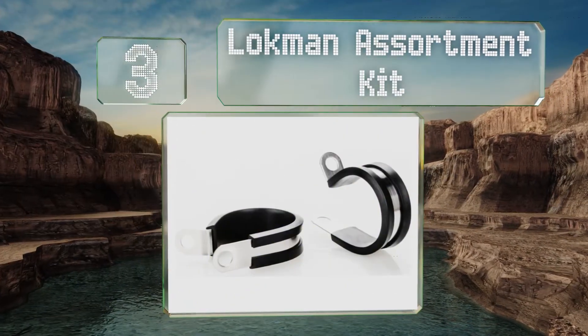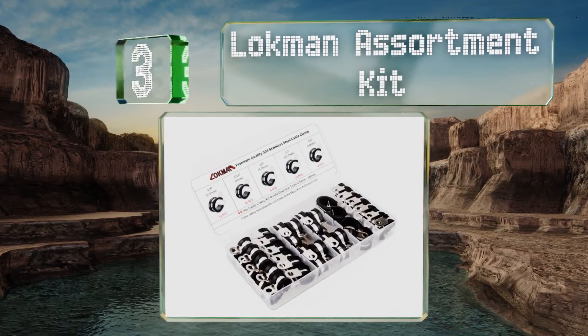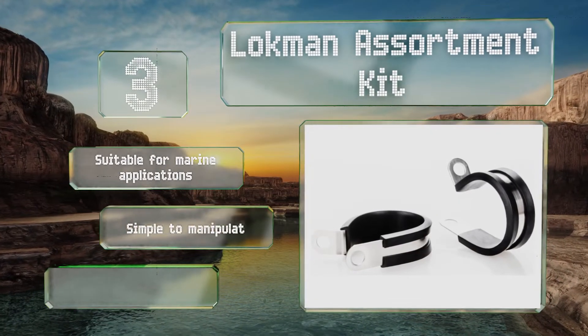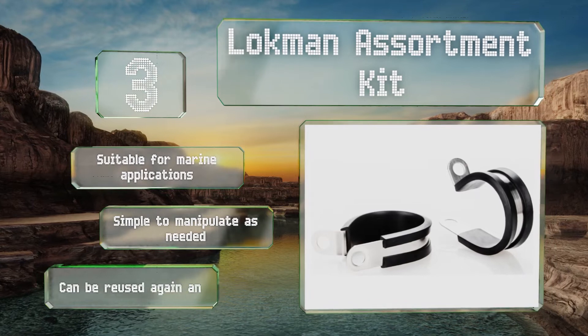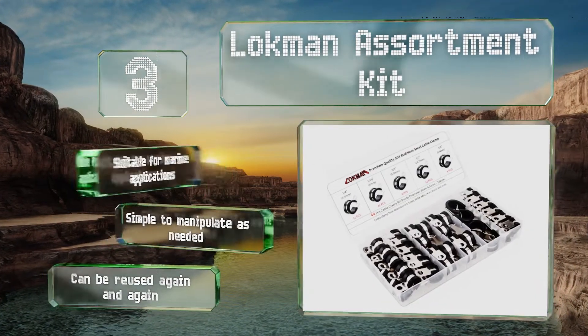Nearing the top of our list at number three, the Lockman Assortment Kit comes with 44 stainless steel tube and pipe clamps in varying sizes. They feature rubber cushioning along the interiors to ensure you never damage the items you're working with, and the large tabs make them easy to close. These are suitable for marine applications, simple to manipulate as needed, and can be reused again and again.